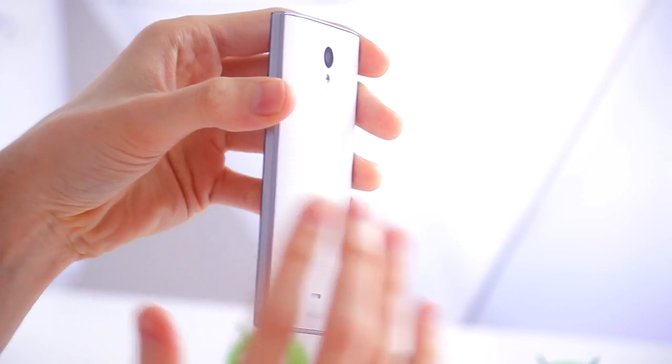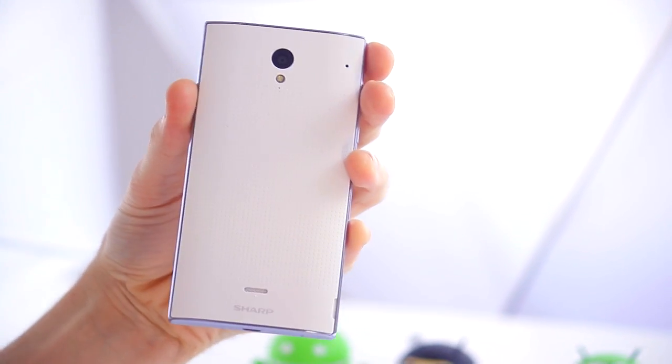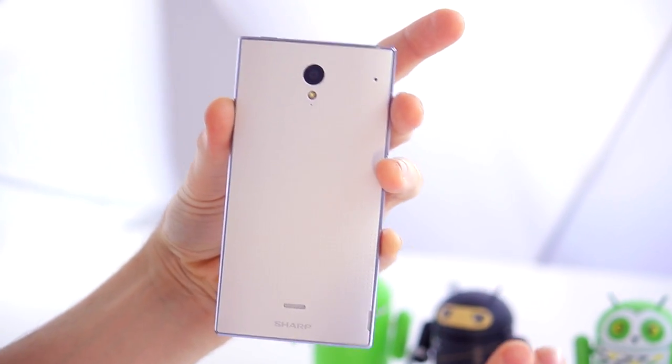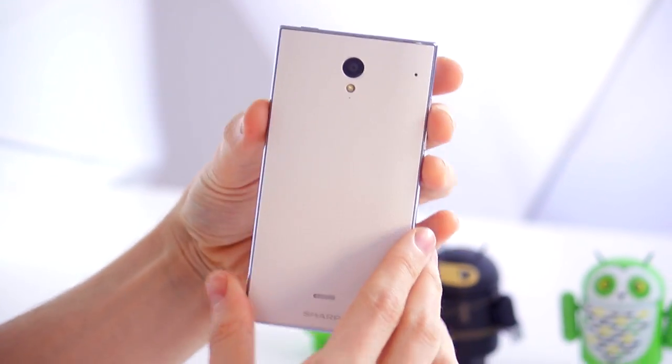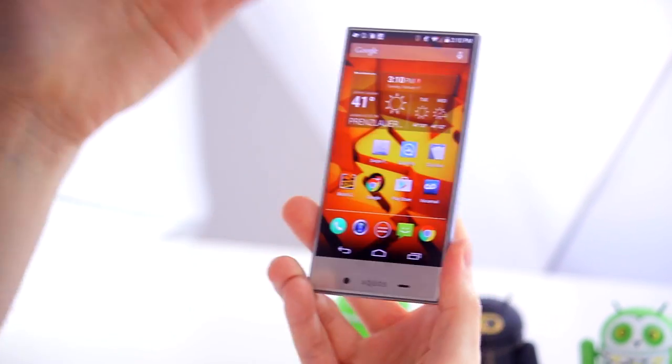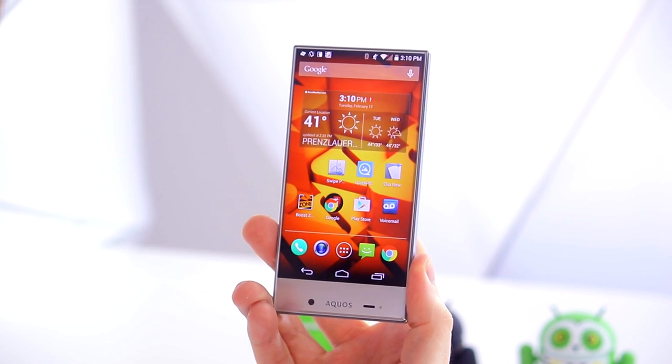Maybe if Sharp had managed to keep everything as thin as the side panel it might have worked out a little bit better, but because it's just a little bit protruding and has this matte white textured back panel, I don't think it really works. The front alone would have been fantastic.